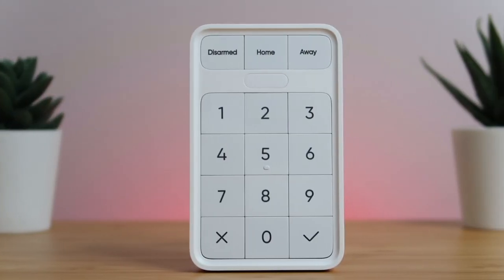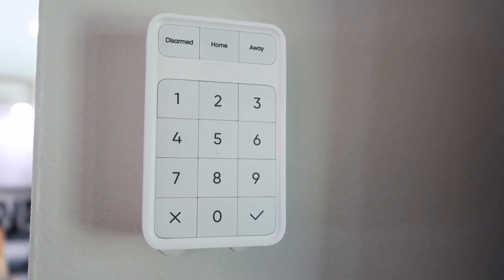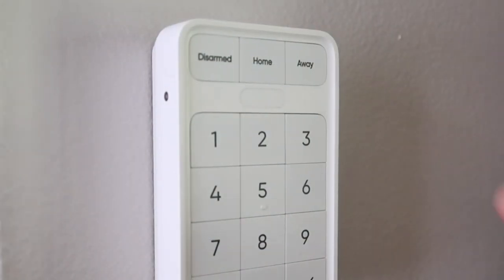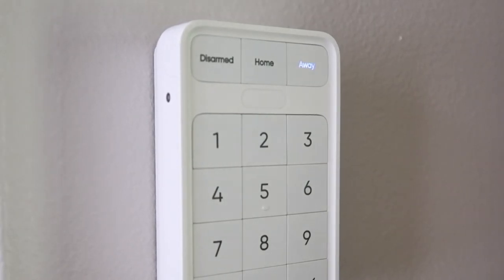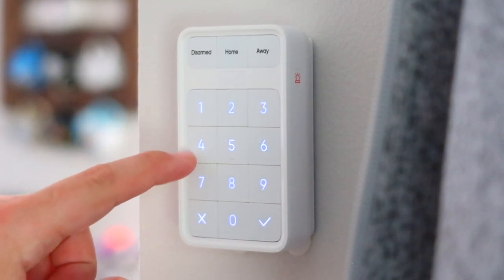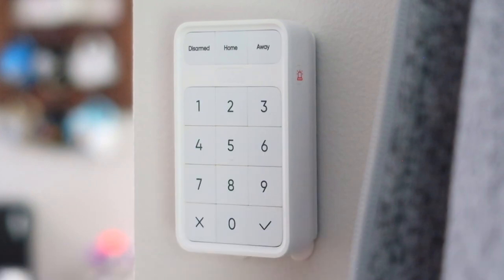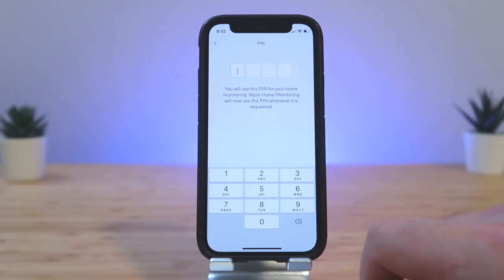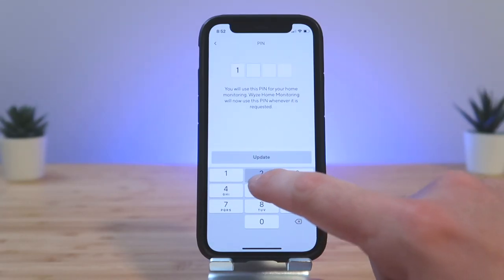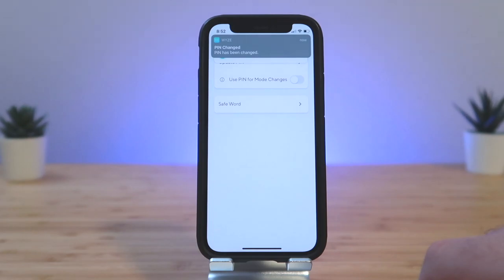Next up is the Wyze Sense keypad. You can mount this on the wall using the included adhesive or screws. There are buttons to arm or disarm the system, or you can press a mode like home or away to automatically arm the system. The numbers and status are backlit, making it easy to see at night, though the white backlight on white keys makes it a little hard to see in the day. You'll use a 4 digit PIN code to disarm the system when you get home. If you don't type in a PIN after the allotted time that you set up in the app, then the alarm will go off.